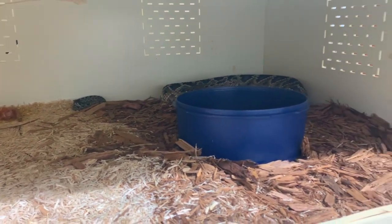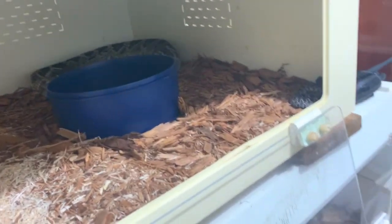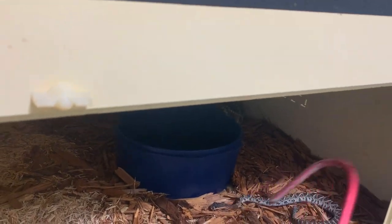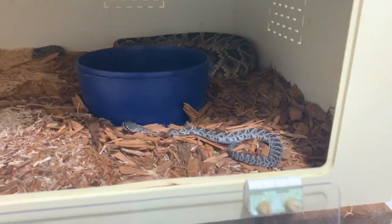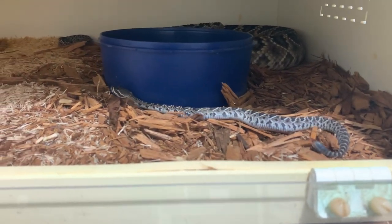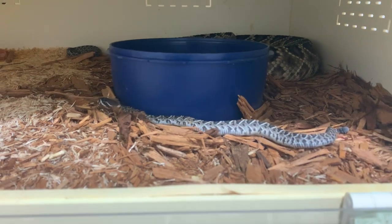Here is mama. You can also see some infertile eggs — we call them slugs typically — they're those kind of yellowish globs. Those are just eggs that did not get fertilized.